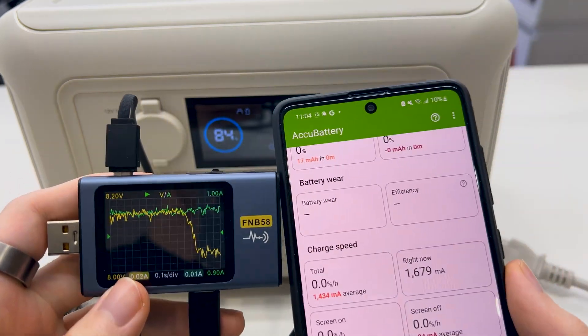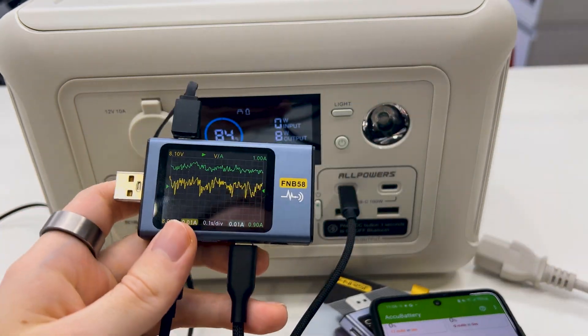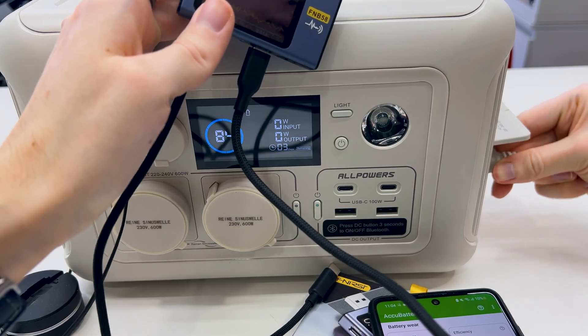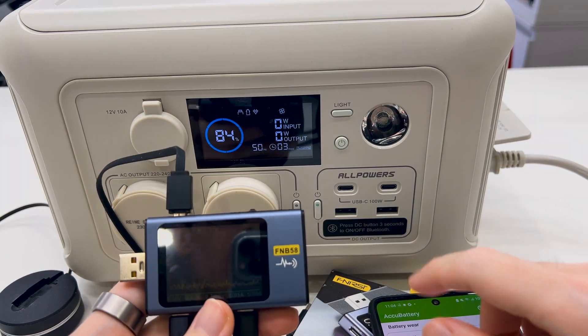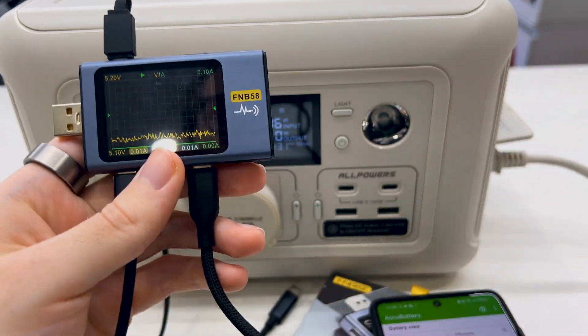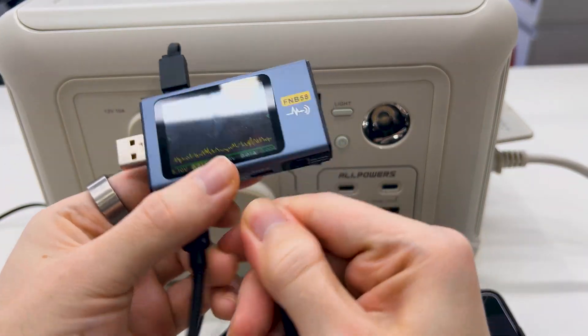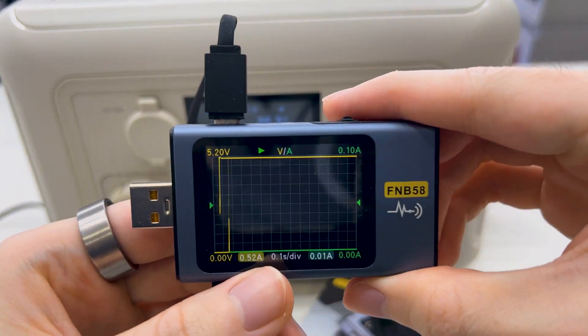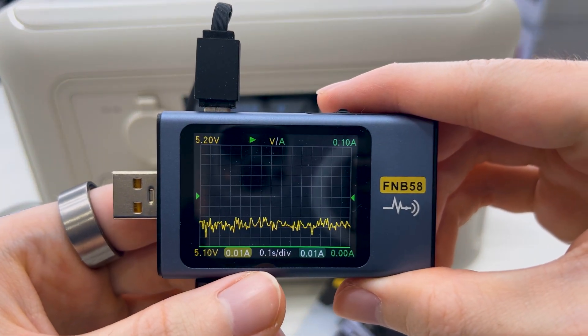Let's switch to USB-C with AC input. After disconnecting and reconnecting with AC input present, we have a signal indicating the AC input is connected. Without the phone first, let's connect this — and we have a similar signal as before.